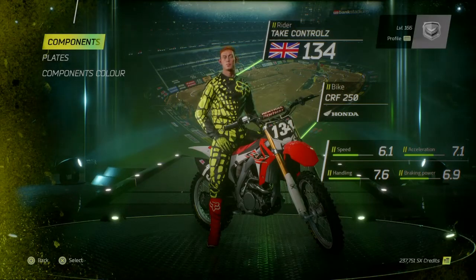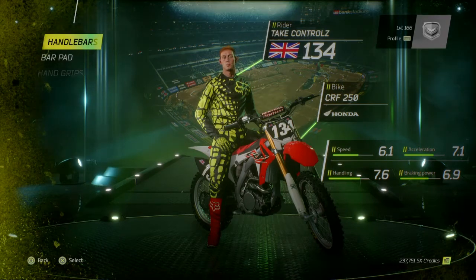What's happening guys, back on Monster Energy Supercross doing some more bike customization this time. It's a CRF 250 Right, let's do this.